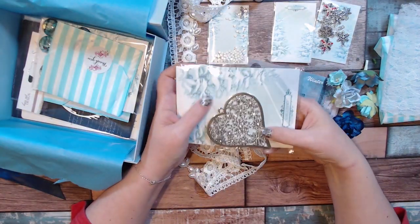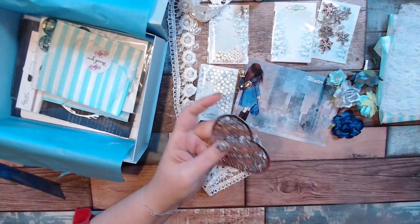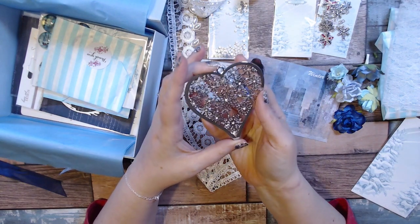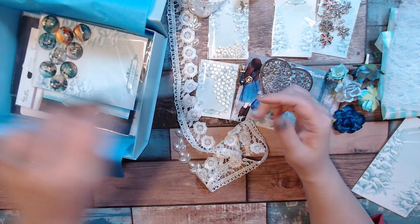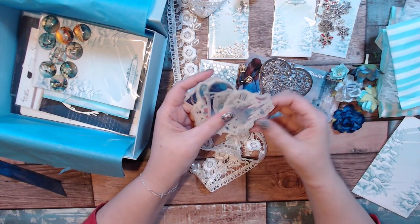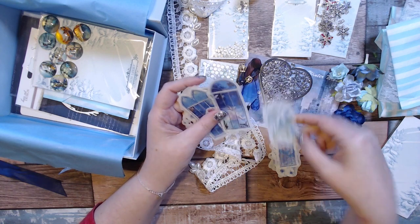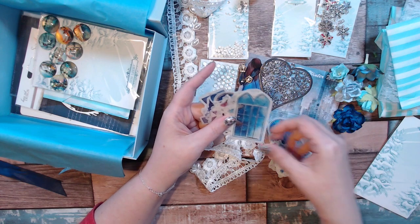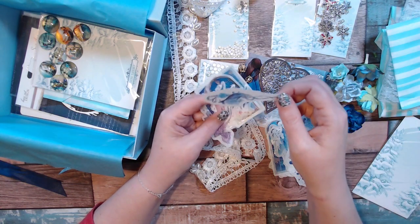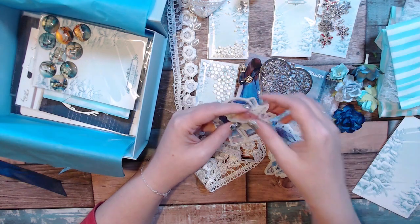We have this gorgeous heart with snowflakes on it and some diamond-like accents — very pretty, very sparkly. Some washi tape stickers, and here's my favorite — look at that castle! There's a little pretty whale. I love the color scheme.